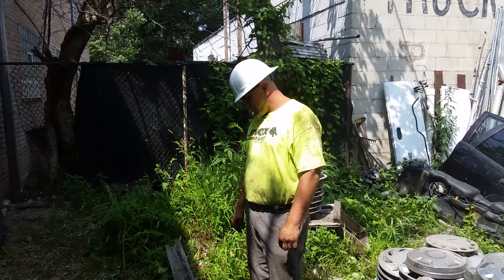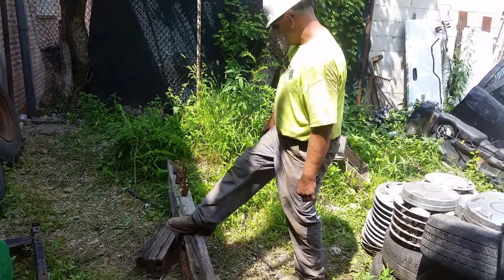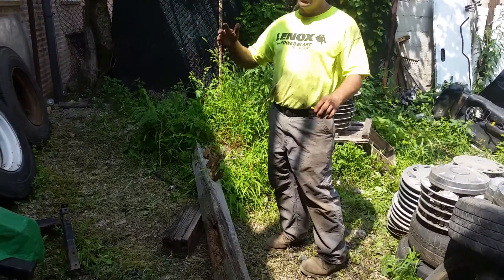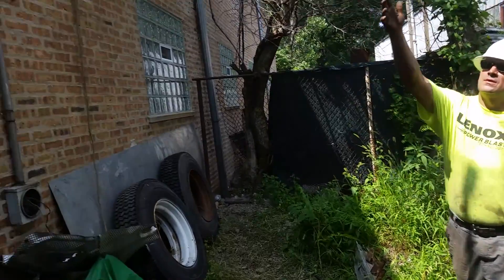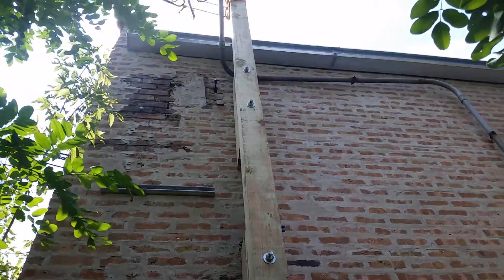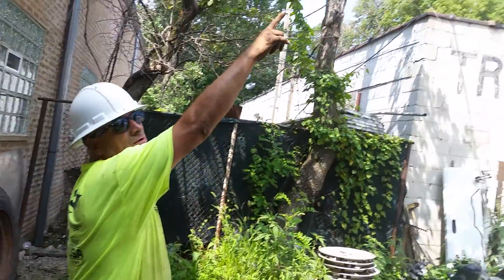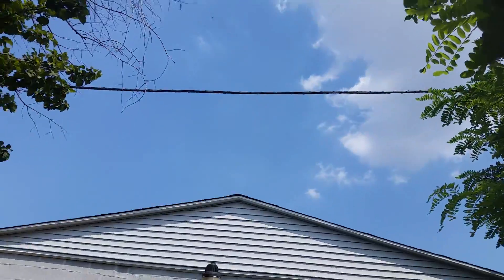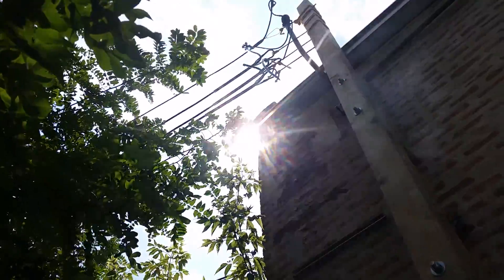Alright guys, here's what we have. Here was the old mast — it was laying half-assed on its side, pulled over. It was pretty bad. So here's our new one. This is to set the feed. The feed is going to look like this one here, except a lot bigger. It's not going to look like the existing one — they're going to give us a new drip leg.